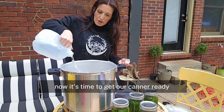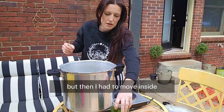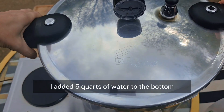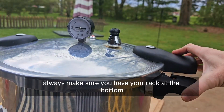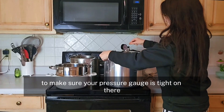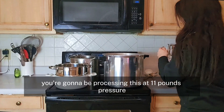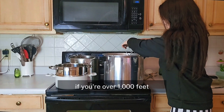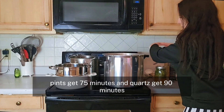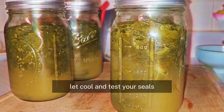Now it's time to get our canner ready. This is the Tinker by Denali — I absolutely love it. We started this process outside, but then I had to move inside for some technical difficulties. I added five quarts of water to the bottom. Always make sure you have your rack at the bottom, check your seal, and check to make sure your pressure gauge is tight. If you're under a thousand feet sea level, process at 11 pounds pressure. If you're over a thousand feet, process at 15 pounds pressure. Pints get 75 minutes and quarts get 90 minutes. After that, remove from heat and let the pressure go down completely to zero. Let cool and test your seals.